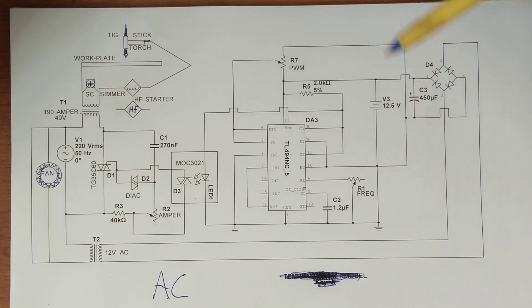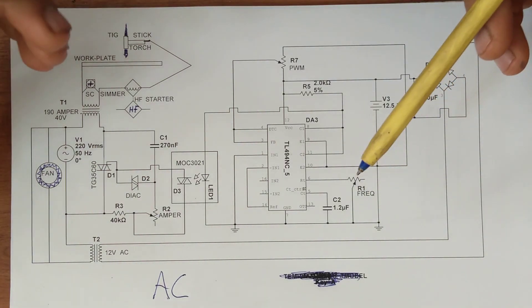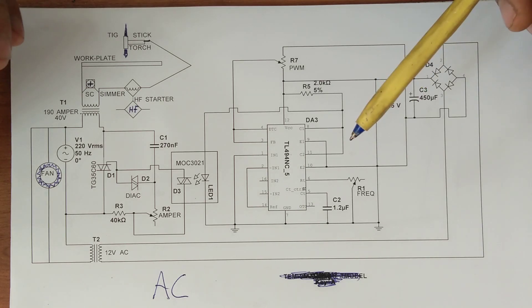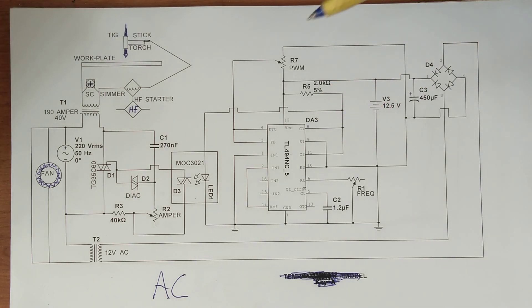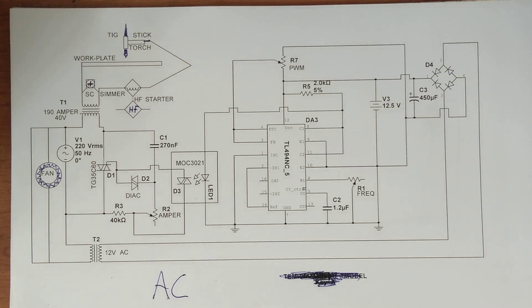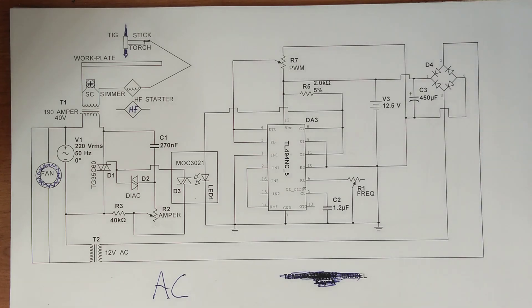With the pulse, it will be very easy even for beginners to make very good welds. You can adjust exactly the pulse you want, and you can make very good welding without penetrating the work plate or damaging the rod.